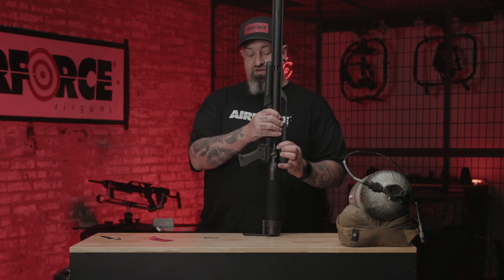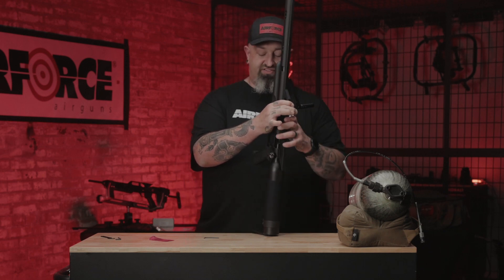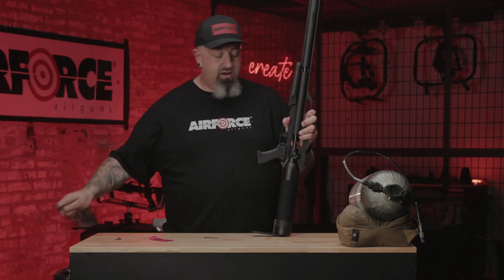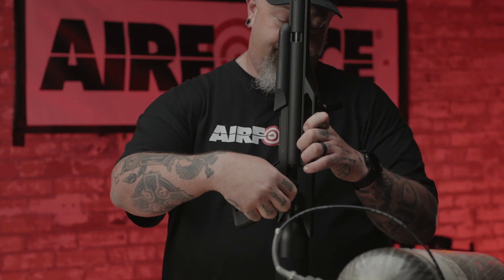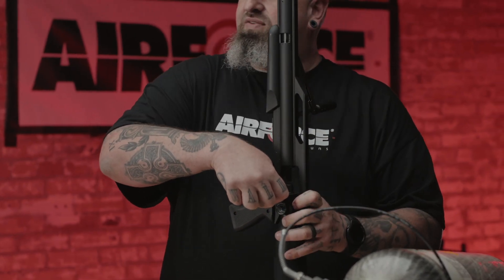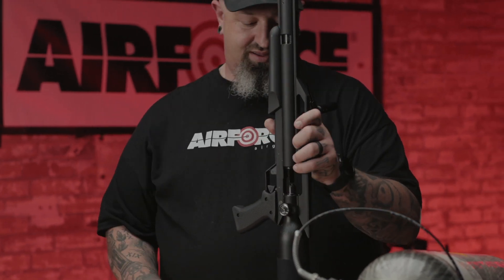Once it gets to the snug spot, make sure the pistol grip and butt stock are aligned. Grab your wrench — specifically made for this one purpose — and give it a little bit of juice. Now, remember that set screw? You want to go ahead and tighten it down. Not too tight, just a little snug.